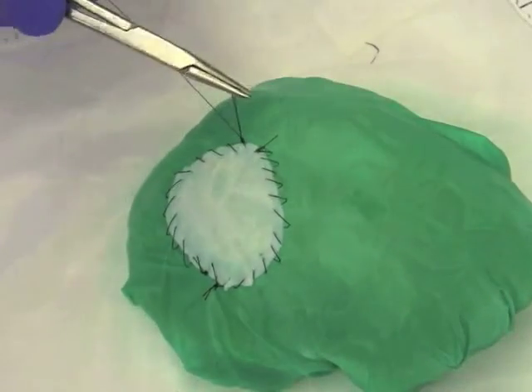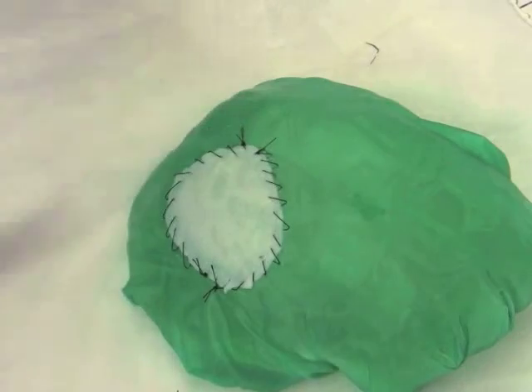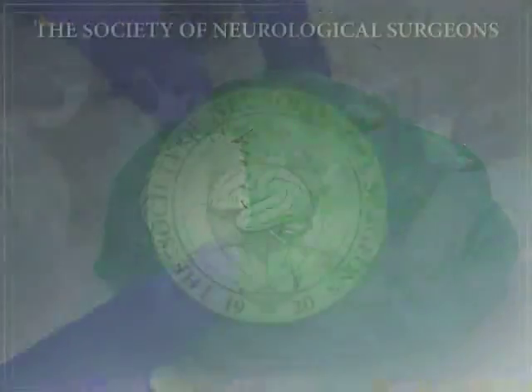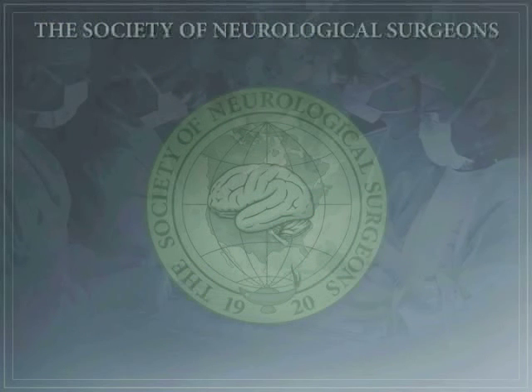Once the dura has been closed and the dural substitute has been placed, cranial flap fixation is the next step.